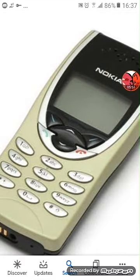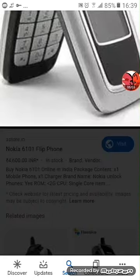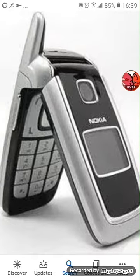Remember, guys — that keyboard is damaged. Next up, it's a Nokia 6101. This is a Nokia 6101. It works perfectly — let's put this on.